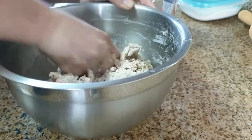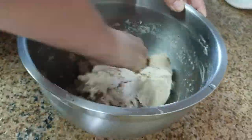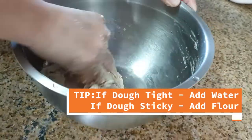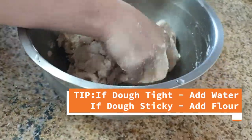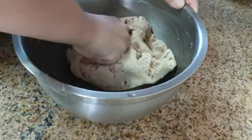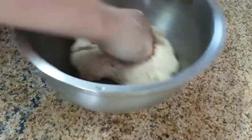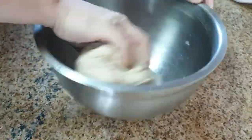When you press the dough with your fingers it should actually leave an impression. If the dough feels too tight you can add one or two teaspoons of water at a time and add more as needed. If the dough feels too wet or sticky then you can add a little bit of flour. All of this is done right in the preliminary stages in the three to five minutes that we will be kneading the dough.